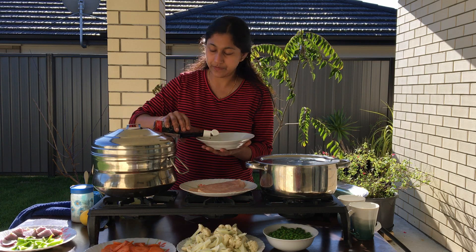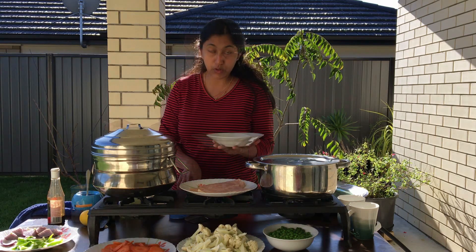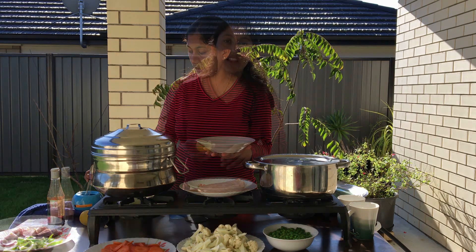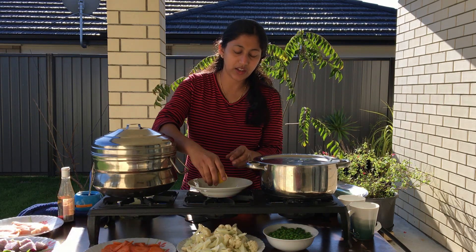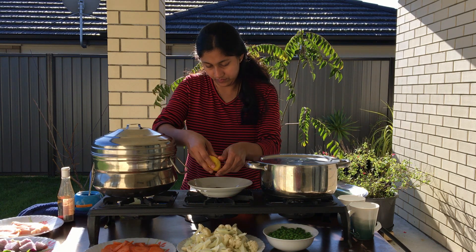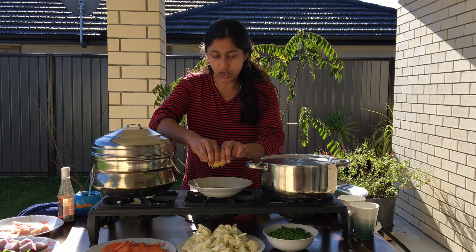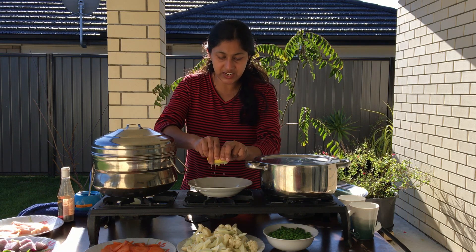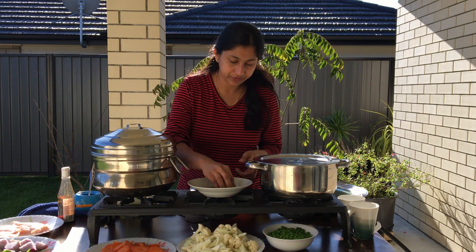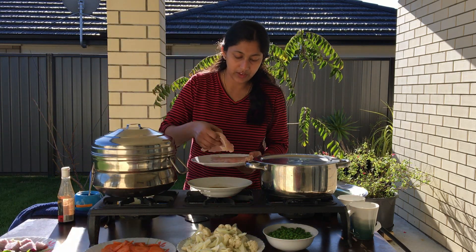This is what we need to stir. I will add a little sour sauce, but it is not too much sour sauce. Mix it up with the chicken.